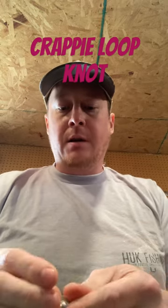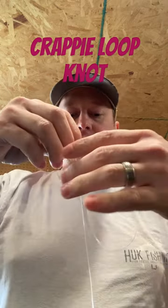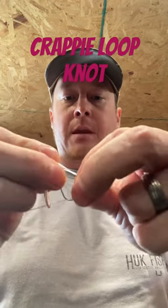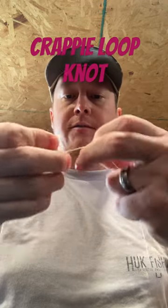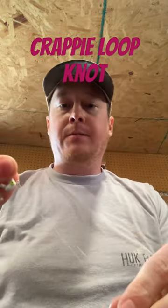I run double heads, double rigs most of the time. These are 1/16 ounce horse heads. For the second one, a lot of times I will put a Palomar knot, but just to show you that knot again, I will tie it again. Create that loop, spin about three to four times, set the knot, and pull tight. And it's done.